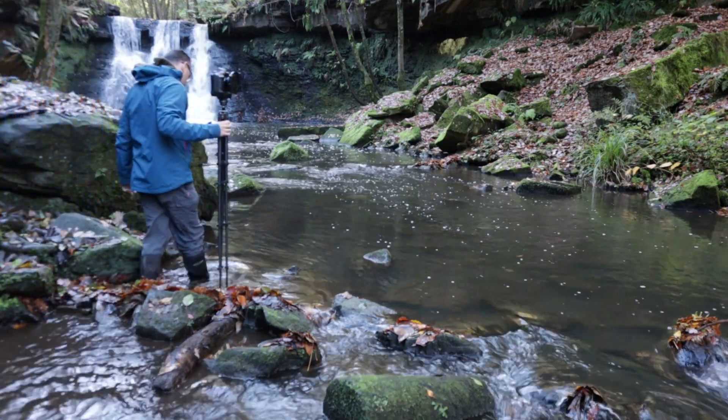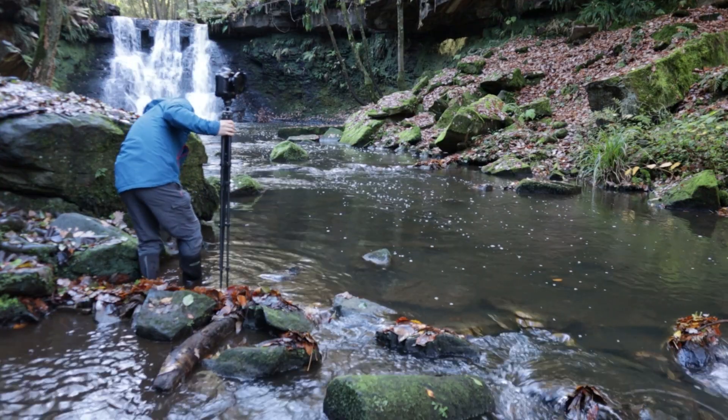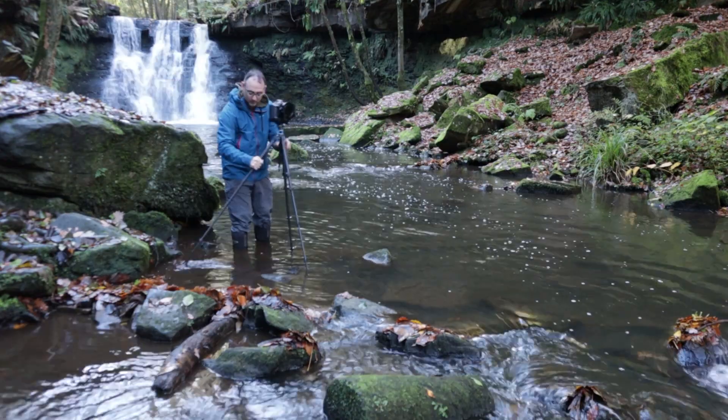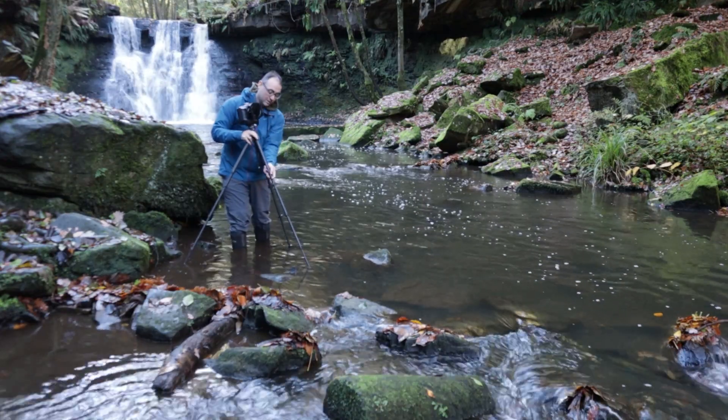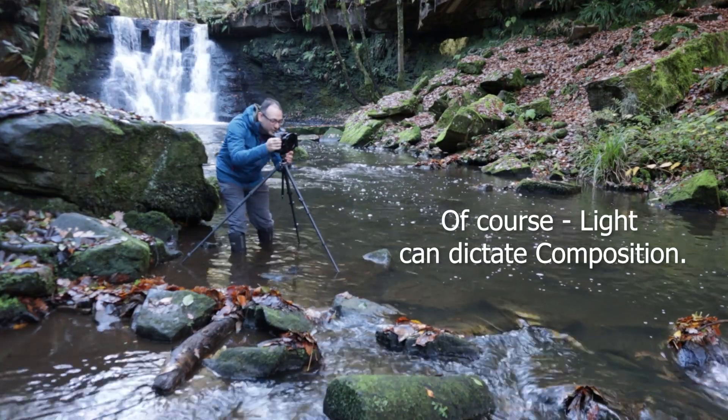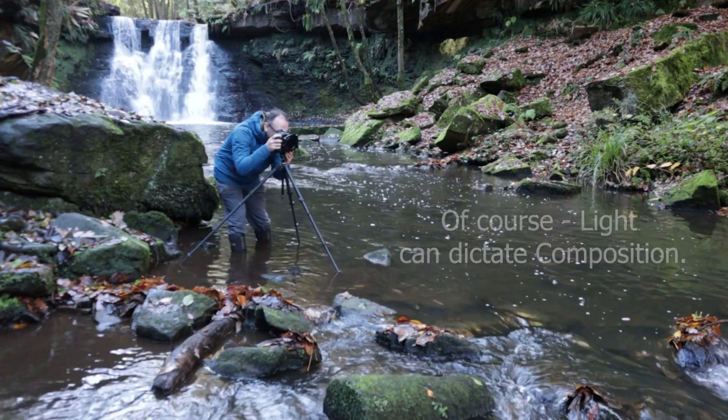I always think the first thing you should look for in any landscape or woodland scene is your composition. That is the base for everything. You can concentrate on the light and all the technical things later, but it's important to spend time trying to find the composition that you're most happy with.